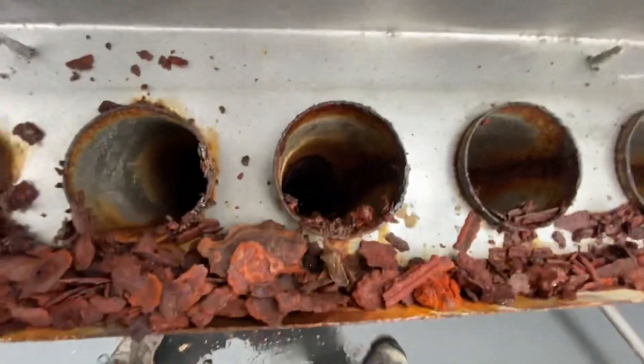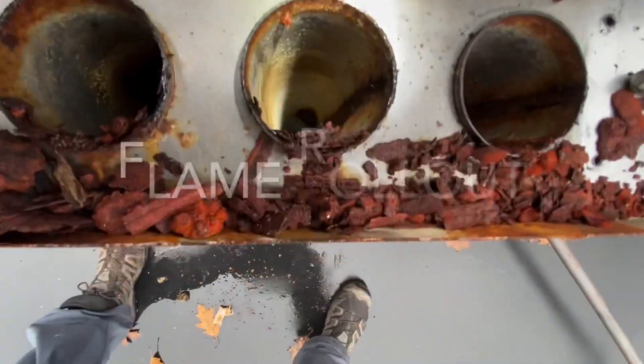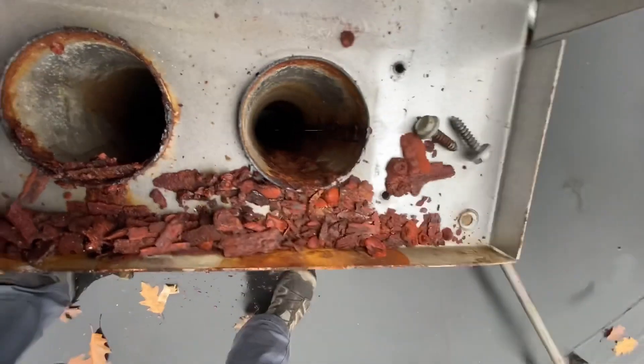That was the first thing I saw with the maintenance guy. I was resetting the limit at the time, I opened it up and I saw this rust. I'm like, yeah, I gotta look at this heat exchanger — this thing's not gonna look good.